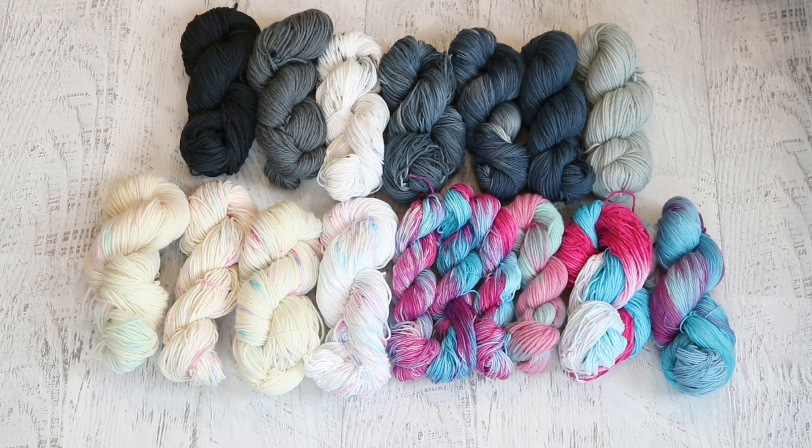I wanted to do a number of different experiments and techniques with the Dillon hand dye to learn a little bit about it and to see how it is as a tool for playing with color and yarn.